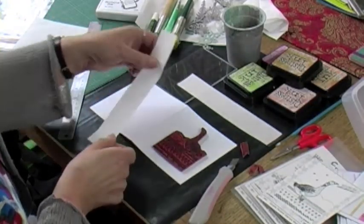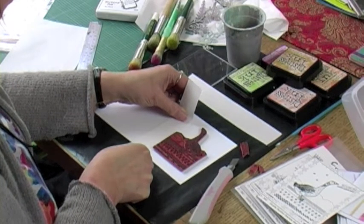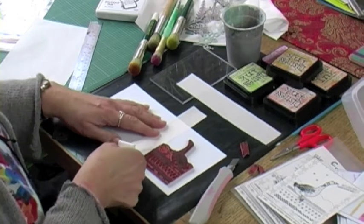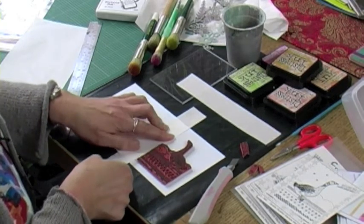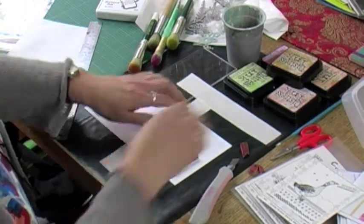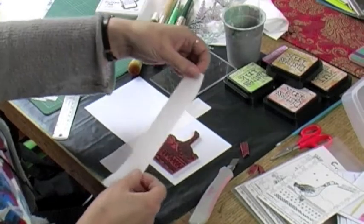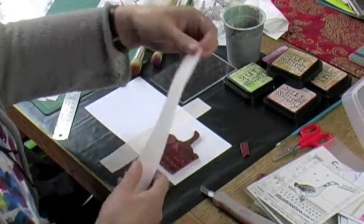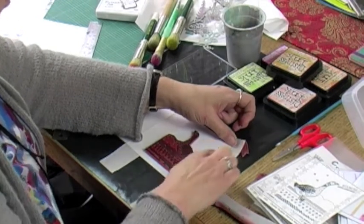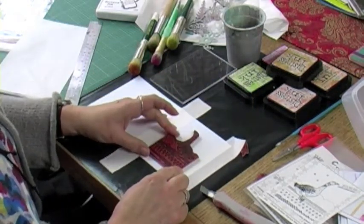Peel the clear backing off the masking sheet and then try to stick this in a straight line down your card. You could measure all this and get it perfectly accurate if you wanted to, but I'm just going to guess it. Stick that down to cover and hold it in place, take the other clear part off, lay this for the width of the stamp, and line that up with the card. This area is where I'm going to colour with Distress Inks and where I'm going to stamp.